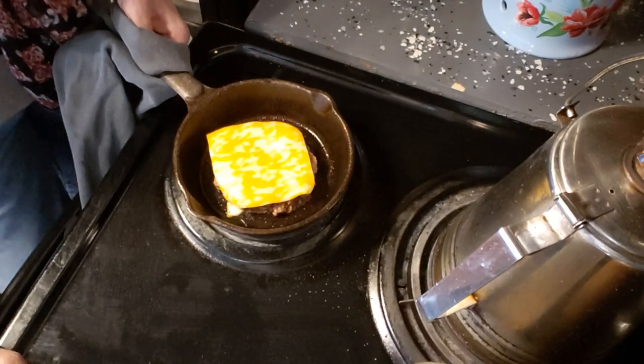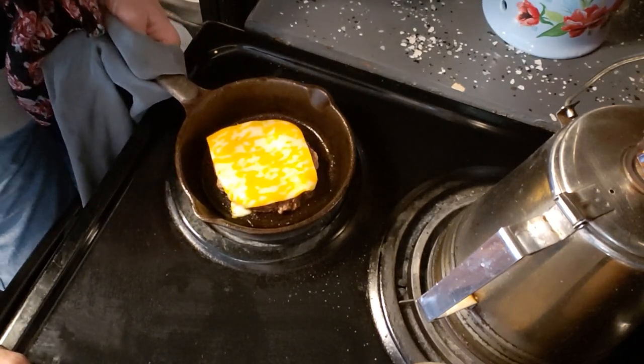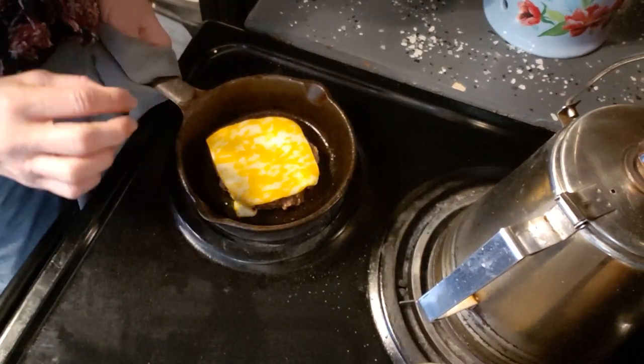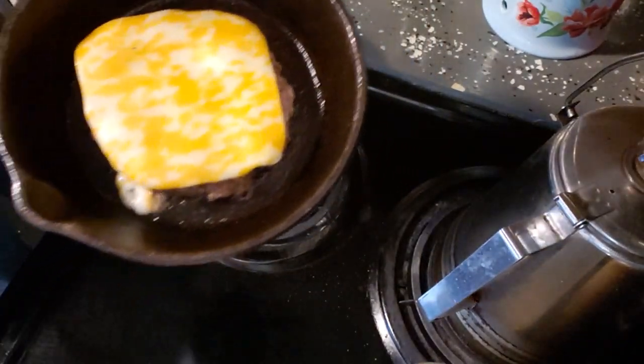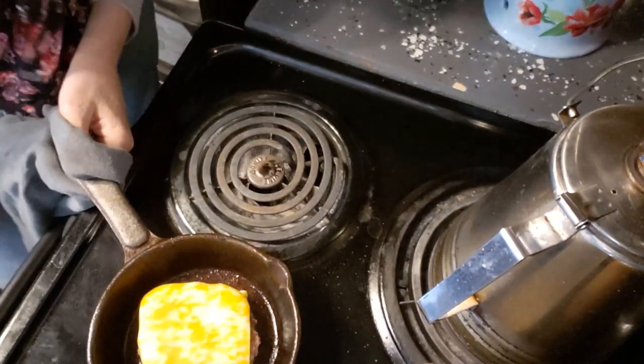Joe likes Colby Jack cheese, and I do too, so on this one with the bun I'm going to put mayonnaise, ketchup, mustard, and some homemade relish. As you can see the cheese is all melted — it was about a half inch all the way around and it might have shrunk to about three quarters of an inch. That is a beauty of a cheeseburger.